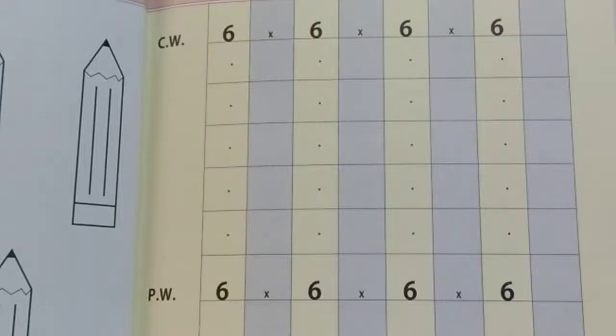Hello children, today we are going to learn how to write a new number, number 6.